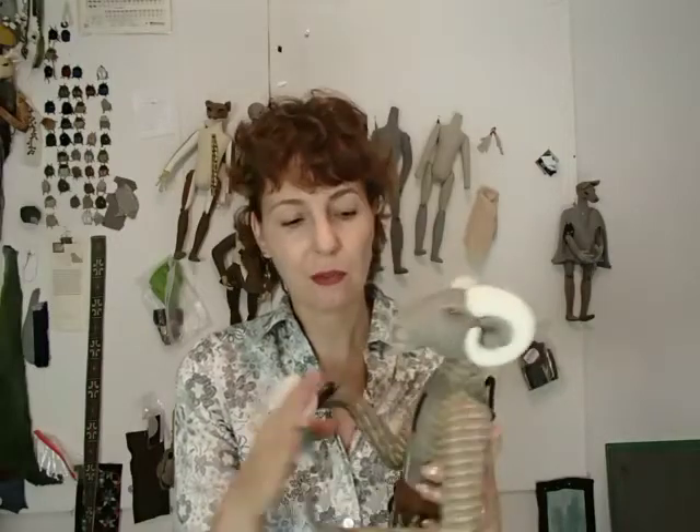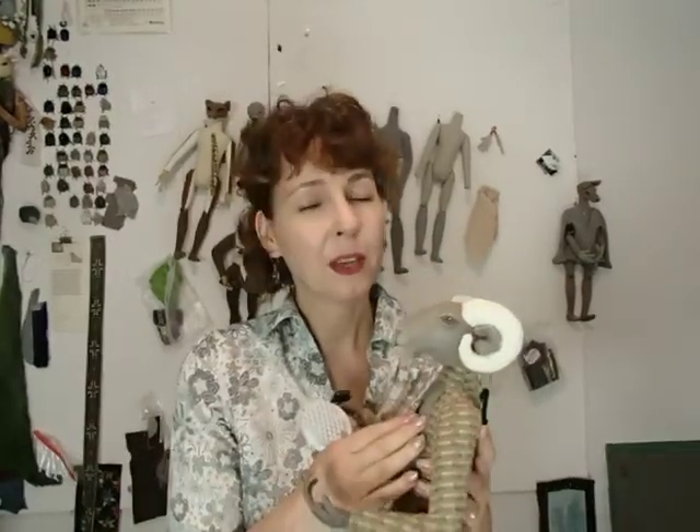That's really the most that you can do yourself. If you have something that seems really embedded, you can try getting some painter's tape, wrapping it around your fingers, and gently patting the surface. But other than that, you really don't want to try anything yourself.